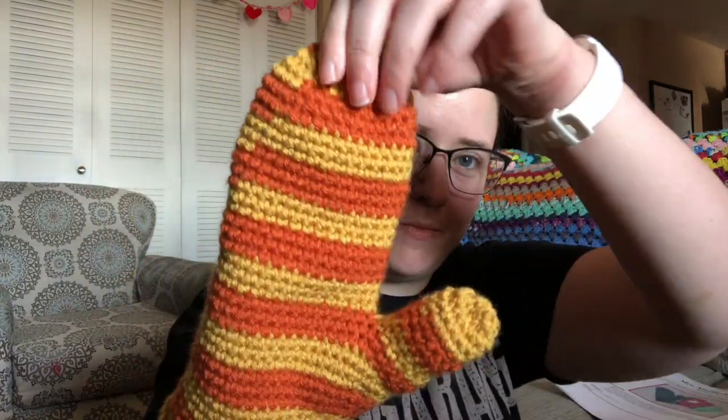I got one mitten done — ain't it cute? The cuff is a little bigger than I would like because I know it's going to stretch, but I might just have smaller wrists. I think it's really cute. I got this done last night, and there's a little bit of room in my fingers and my thumb, which is good so you can move your hands around. I decided to go with a stripe pattern, and this worked up pretty fast.